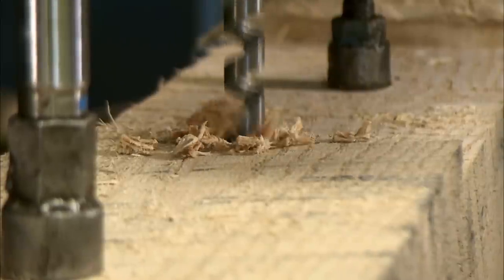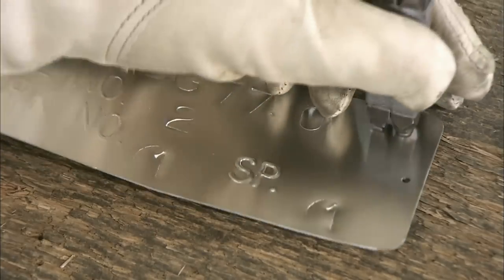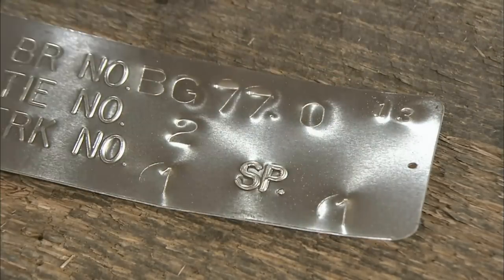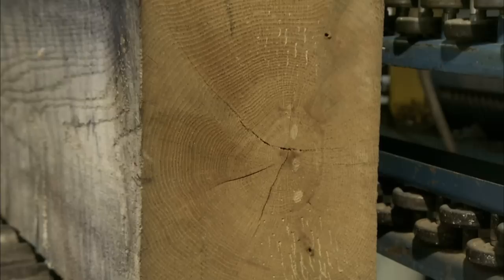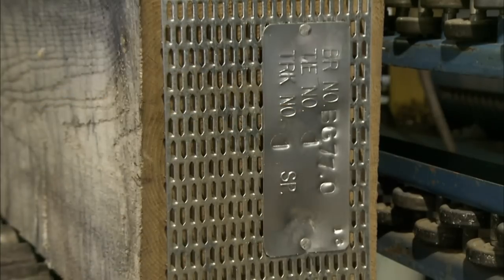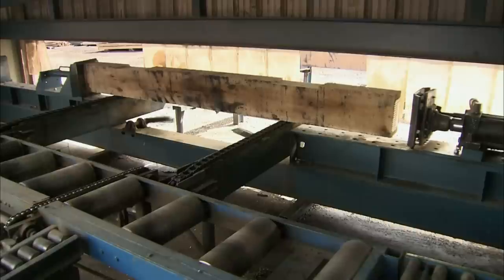Next, holes are bored for bolts using a drill press. The bolts will go through the tie to secure it to the steel beams. Each tie receives a metal identification tag listing, among other things, the bridge and tie numbers. A mesh plate made of rust-proof galvanized steel is nailed to each end. The plate has teeth designed to grasp and hold the wood fibre together to prevent the ends from splitting. The ID tag is nailed to one of the end plates and then they're both forced in by a press.